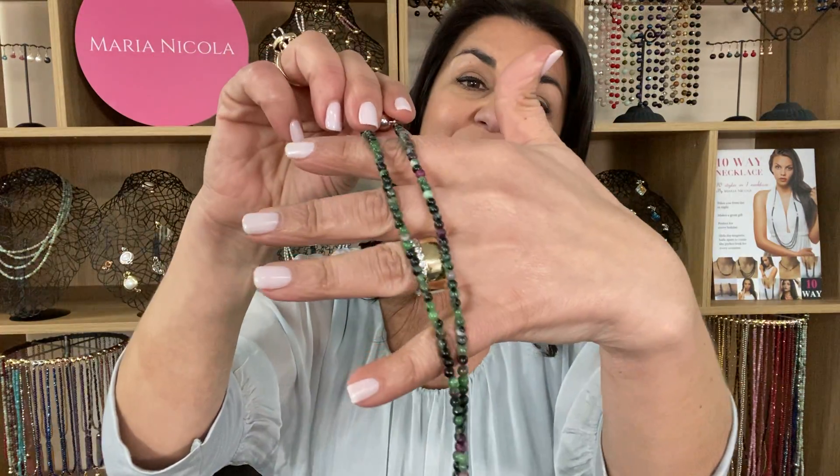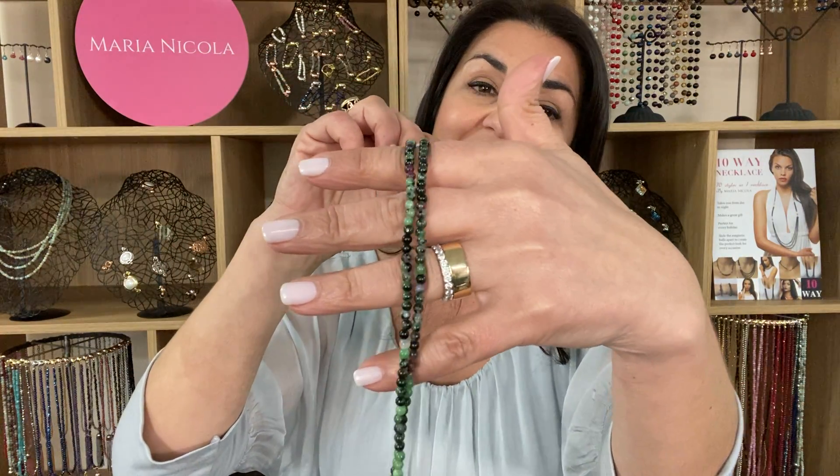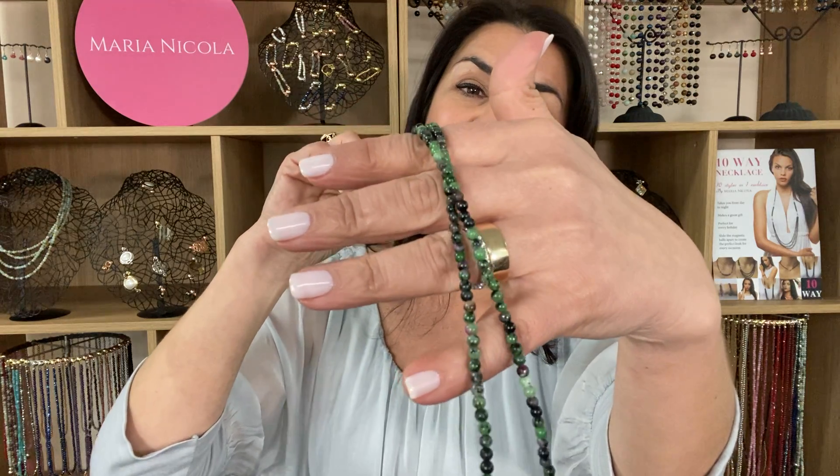Here is the My Way necklace in the Ruby Zoocyte Stone. You can see the lovely colour there — it's absolutely beautiful. So many shades of green with little touches of ruby running along.